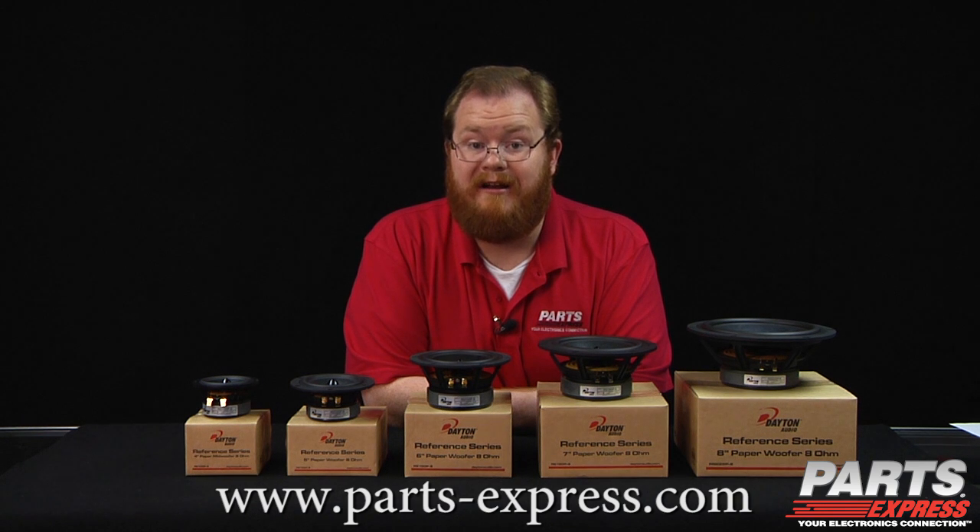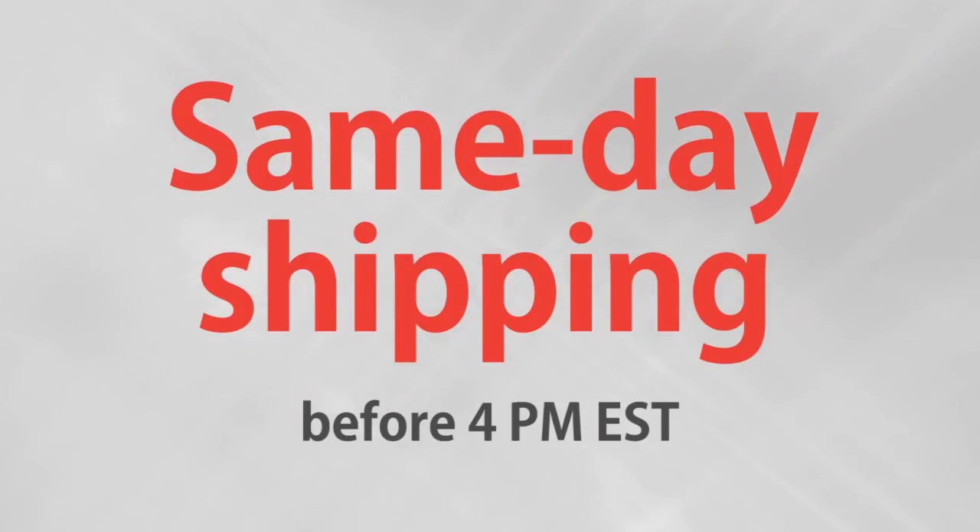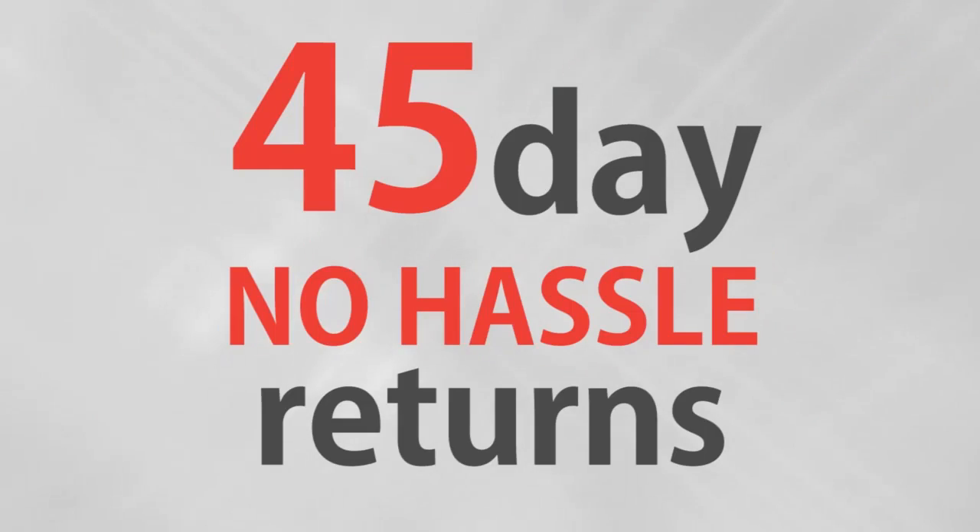Check them out at PartsExpress.com today. Over 18,000 products, free same-day shipping on most orders, 45-day no-hassle returns, and free tech support.